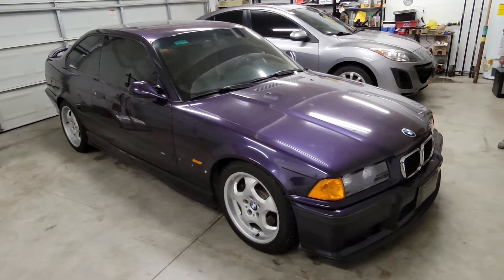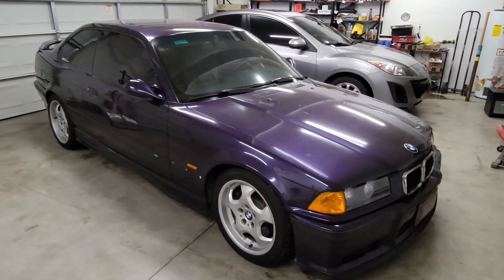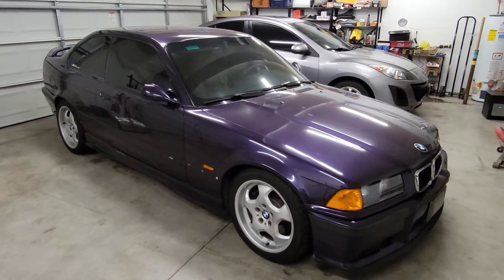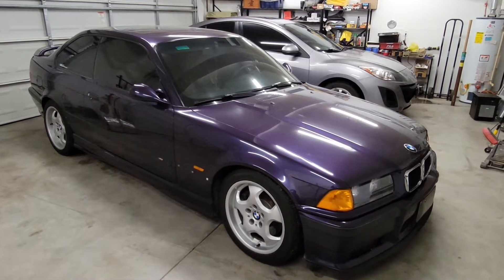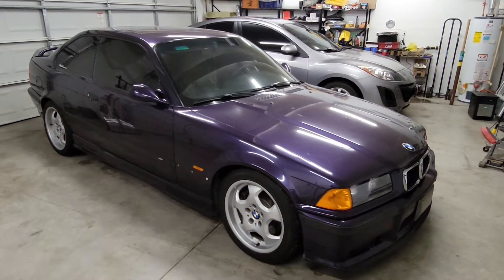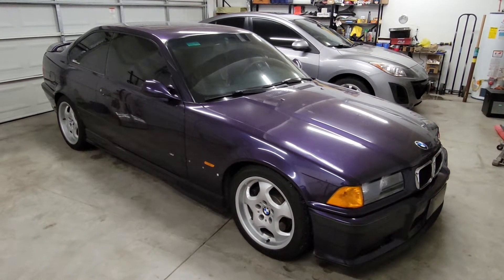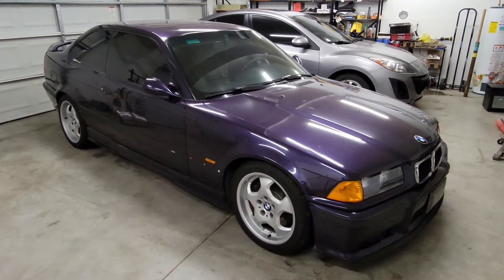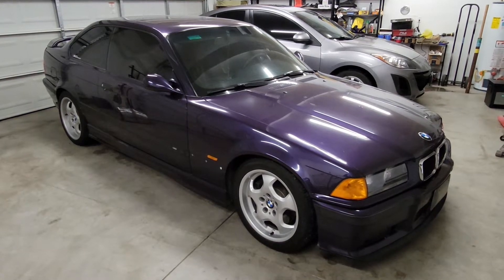Even though I just got these wheels not too long ago, I'm still looking for a set of what I believe are called M Double Spoke wheels — Style 24 — like the ones on Obsessed Garage's Techno Violet. I'm looking for similar wheels like that for mine.